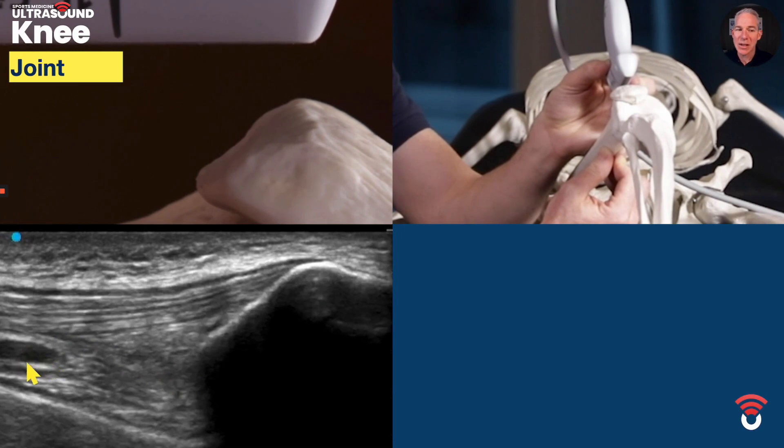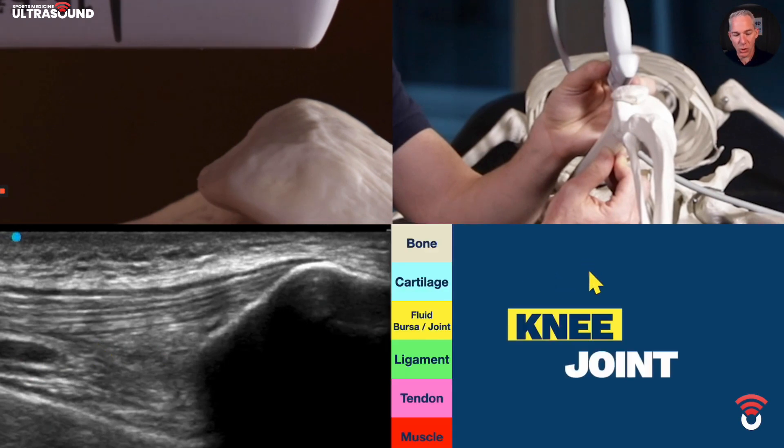This is a little bit of fat here. The hypoechoic area we can't actually see it in this view — you'll see it in a section coming up shortly.